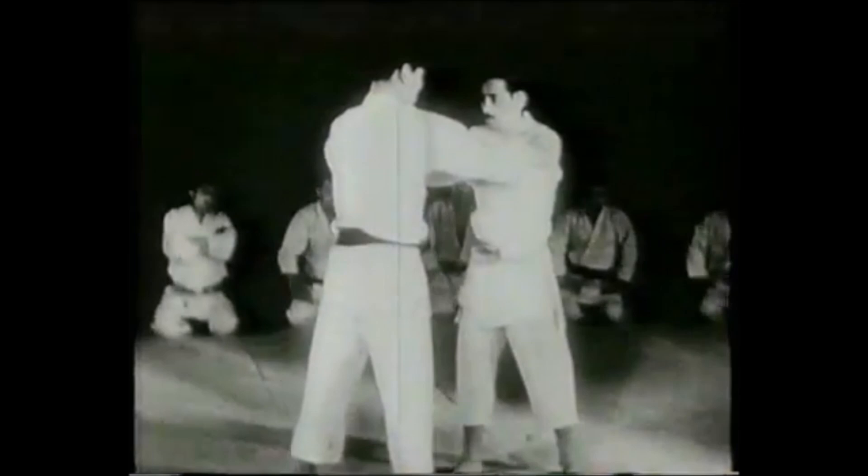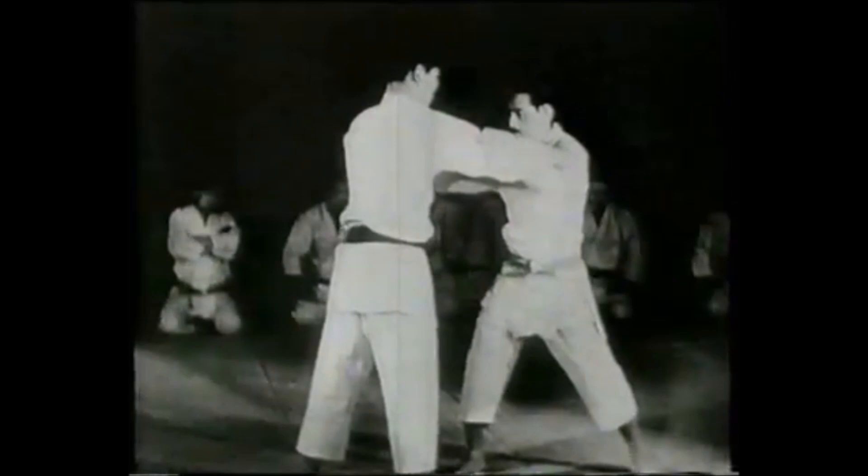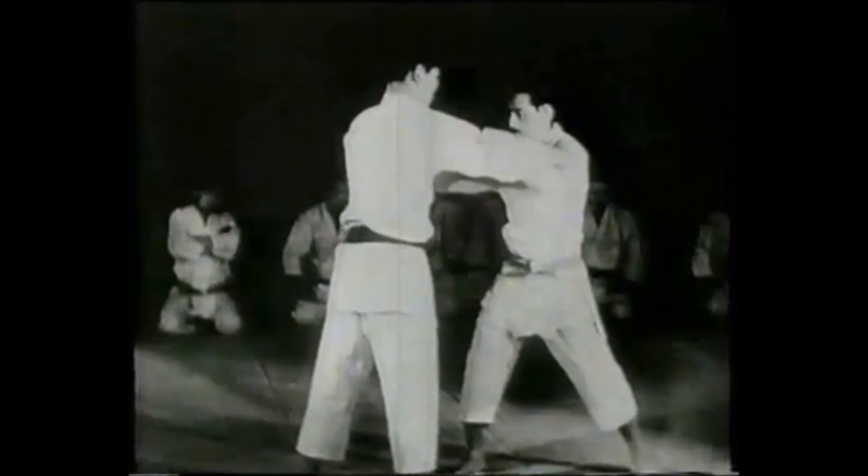What we will do today is go through European grappling techniques from the 1600s — 1673 in particular — and try to relate them as closely as possible to the techniques in the Gokyo, or the Judo throws.